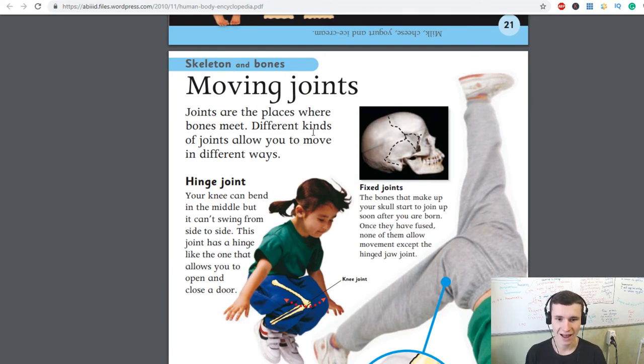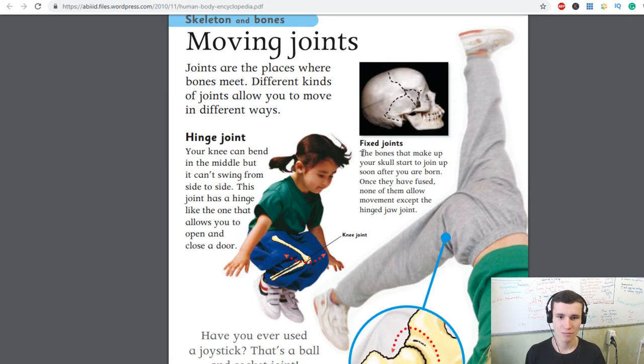Fixed joints: the bones that make up your skull start to join up soon after you are born. Once they have fused, none of them allow movement except the jaw joint.